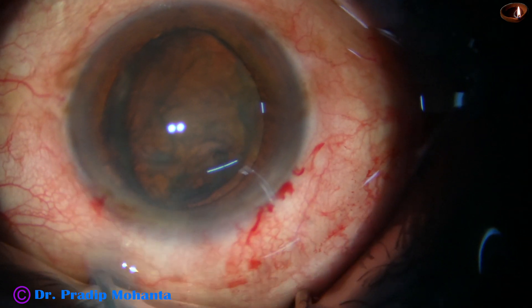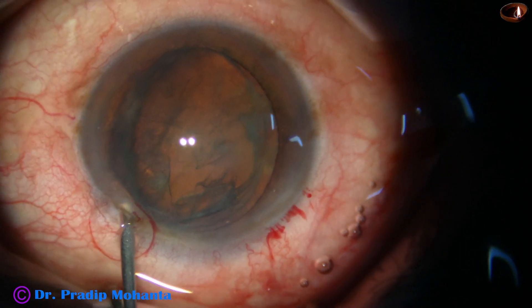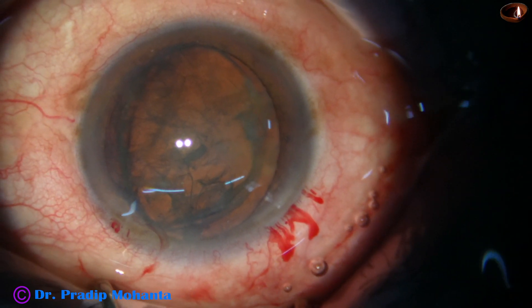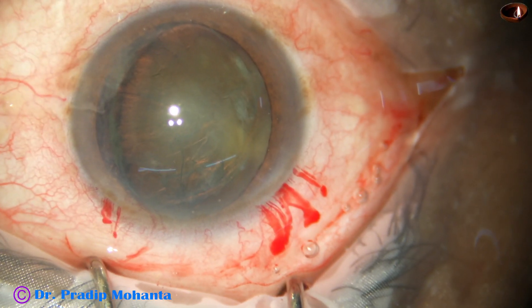By hydrodissection, one part of the equator prolapses out of the capsular bag and the lens stands on the other side of the equator.